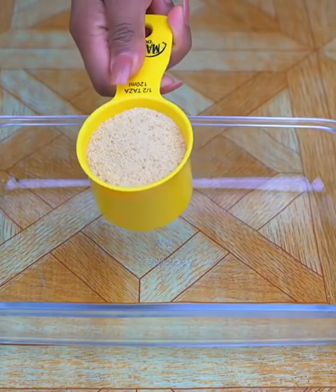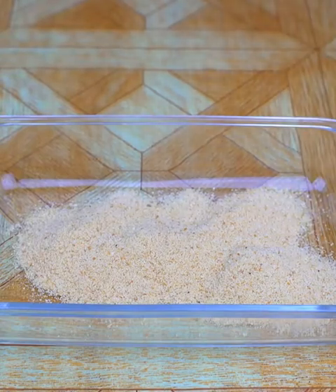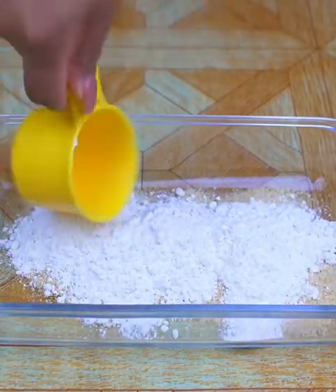While the chicken is cooling, in a dish I will add half a cup of bread crumbs and half a cup of wheat flour. We must add the same amount of both flour and bread crumbs.